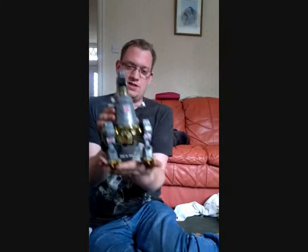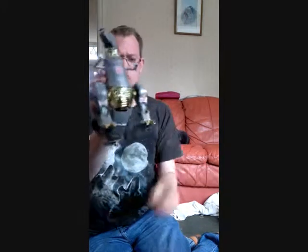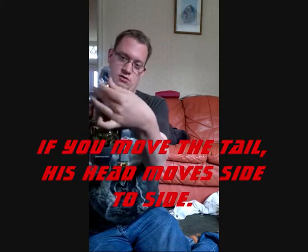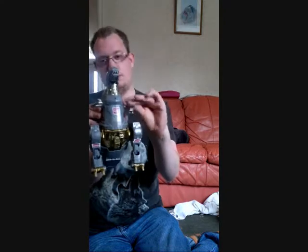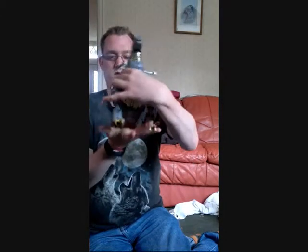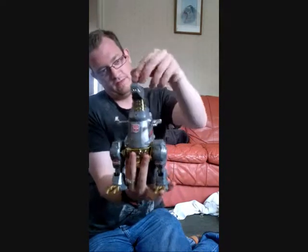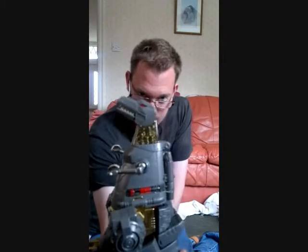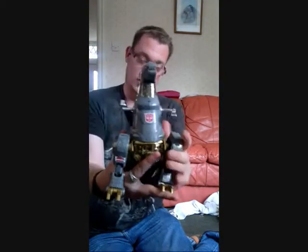Masterpiece Grimlock. As you can probably tell, seriously really nice figure. As for articulation in dinosaur mode, the head actually moves quite nicely, the jaw opens up, the arms have some articulation, the legs move as well, and the tail has a slight bit of articulation too. One particular feature is you flip his head open and turn a switch inside, which changes his eyes from blue to red. This is the dinosaur mode.